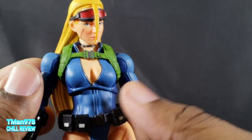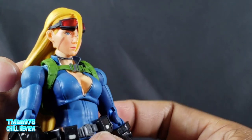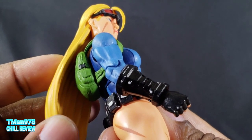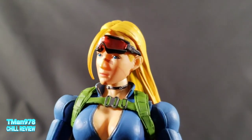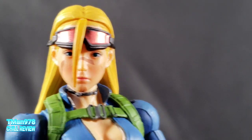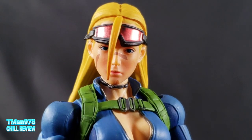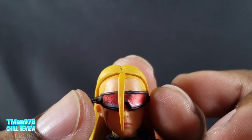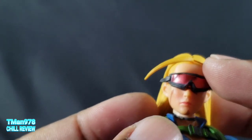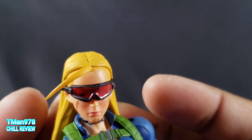The whole pliable part of her body gets out of the way for articulation. The hair is pliable but it gets in the way a bit. Looking at the face — the coloring on the eyes is great. You can actually move this visor down on this particular head sculpt and see her eyes behind it from certain angles.